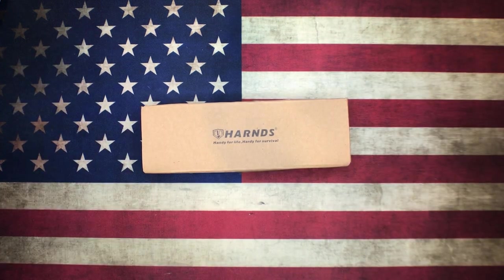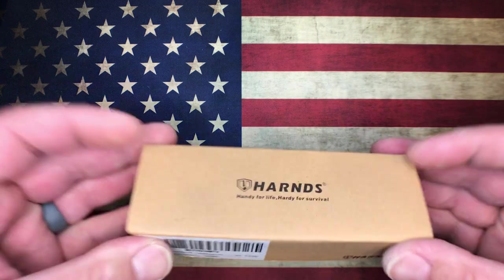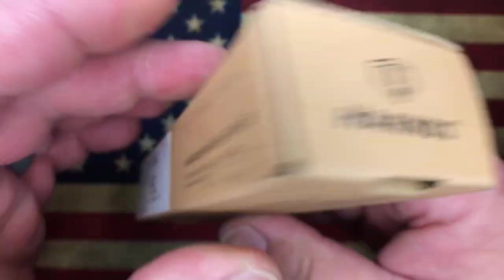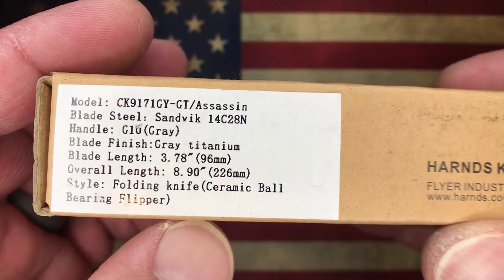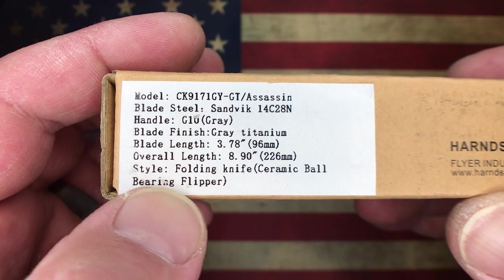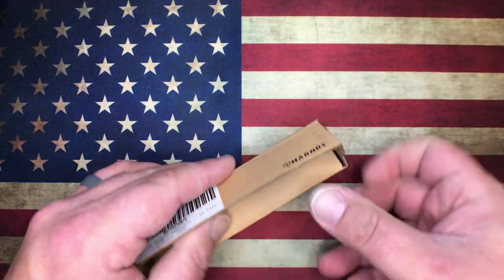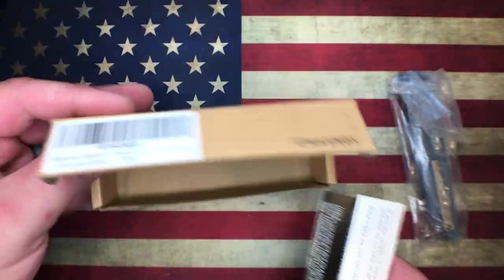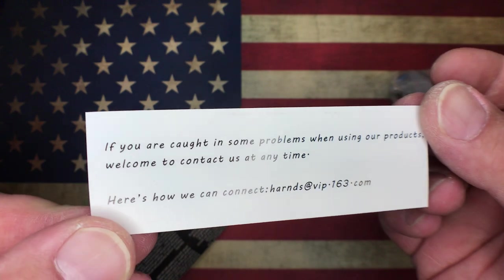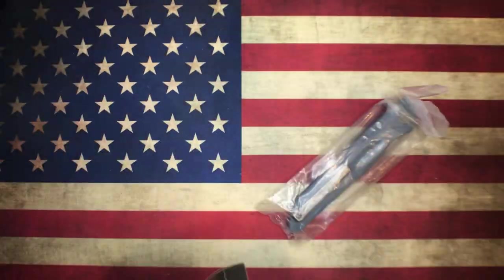That brings us to a knife I just learned about and just received — the Harns Assassin. It is the updated version with a pocket clip. The specs show 14C28N steel, G10 with a blade coating, blade length 3.78 inches, just under nine inches overall, and they say it's a ceramic ball bearing flipper. Let's check out what you get in the box — a little box from Harns with cards and standard paperwork.